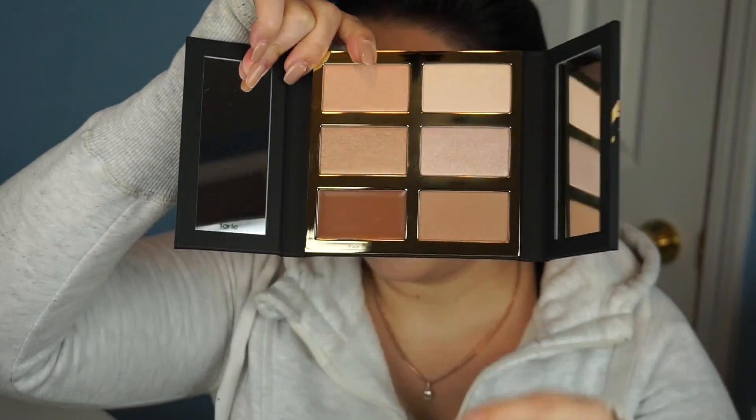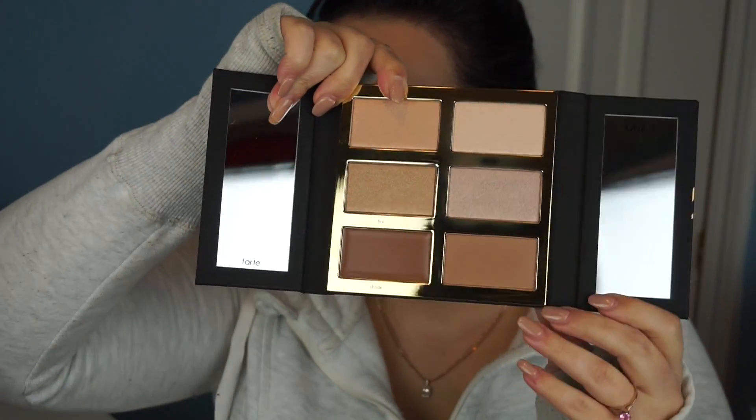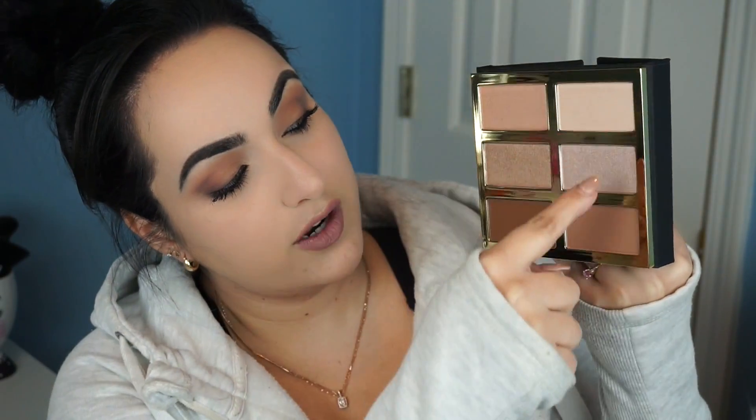Let's take this thing out. All right, so this is what we are working with. As you can see, this has four different colors of highlighter.